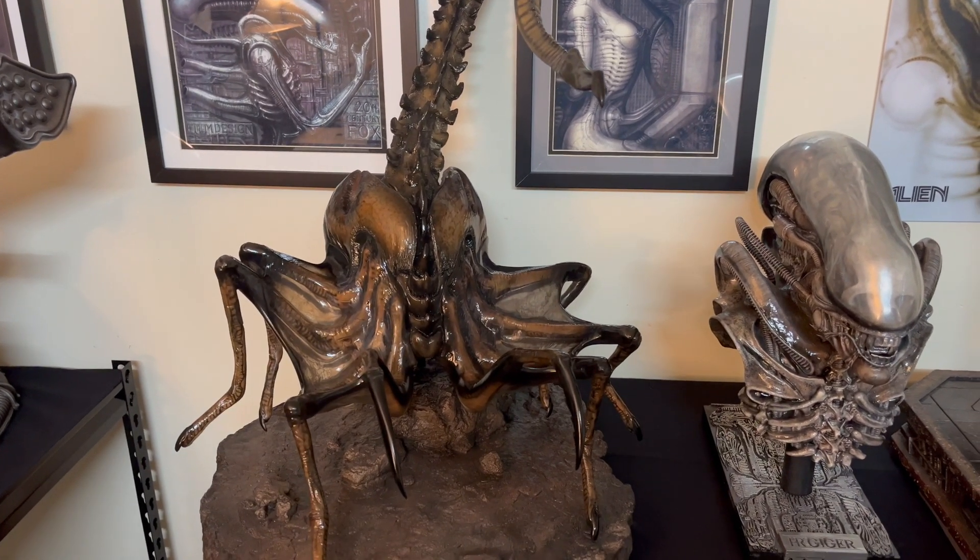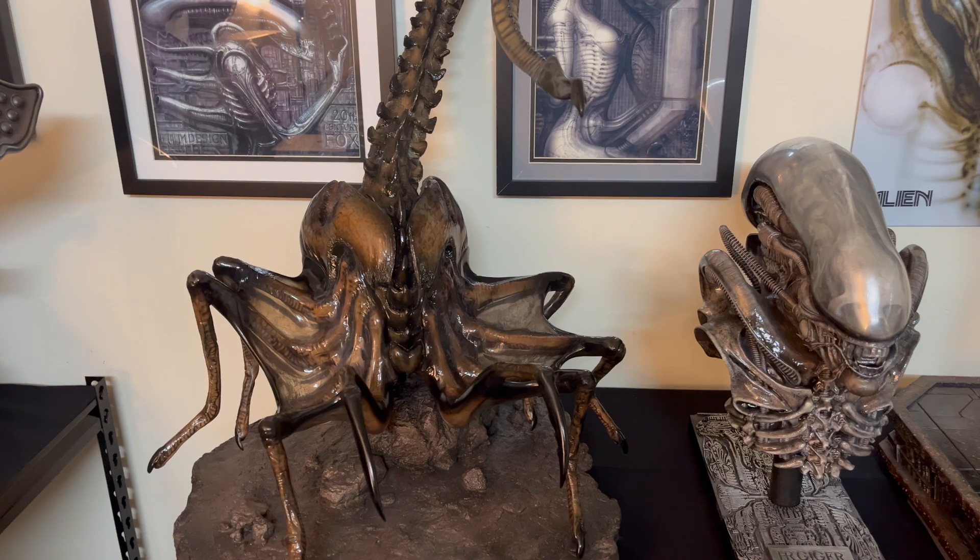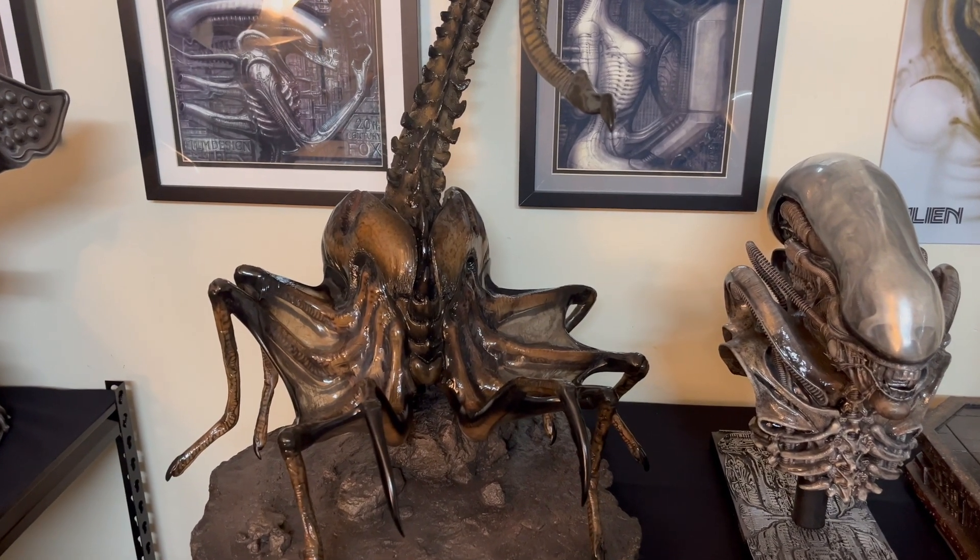Hello everybody, welcome to Alien Statue Collector. Today I have a grail of a piece to review.